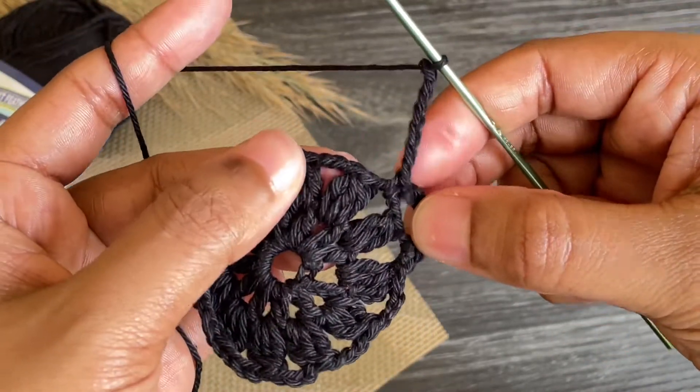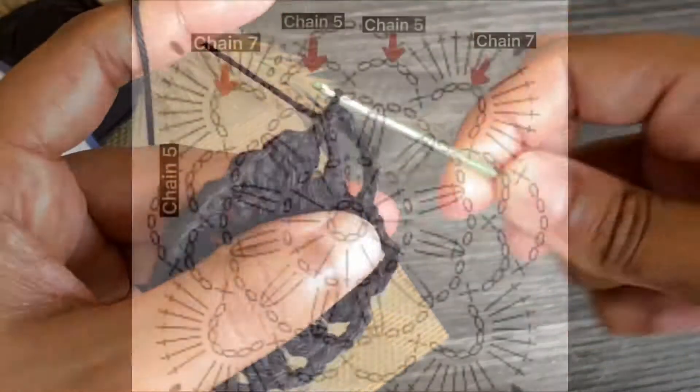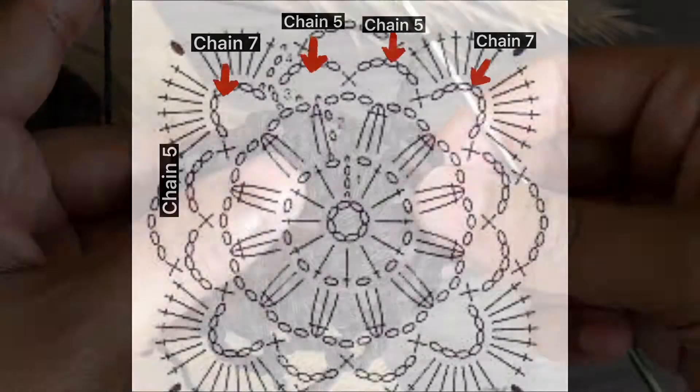Make a single crochet into the next chain three space. I'm sorry guys, I missed some video footage here, but I'll explain from the PDF pattern. Next you have to work chain five and work a single crochet into the next chain three space, then work another chain five and again work a single crochet into the next chain three space. Now work seven chains — this is our second corner. Continue like this till the end.